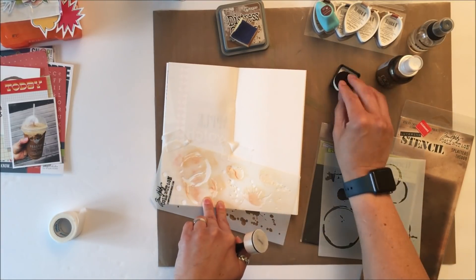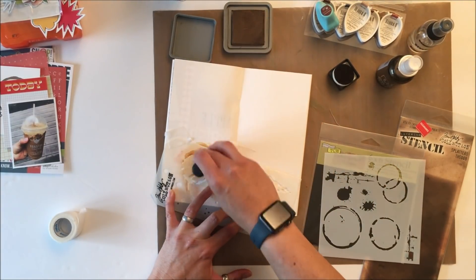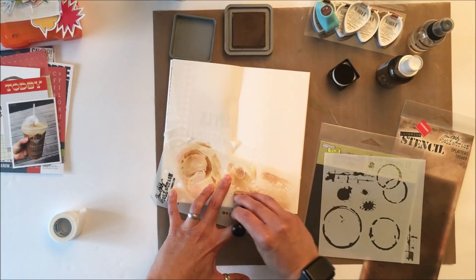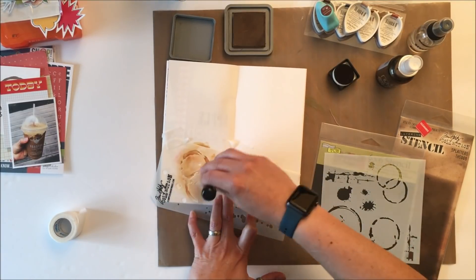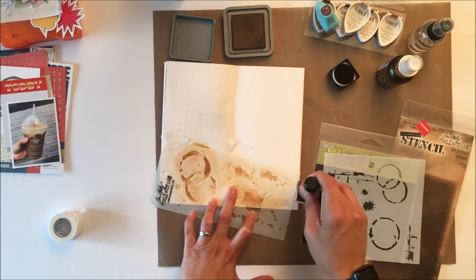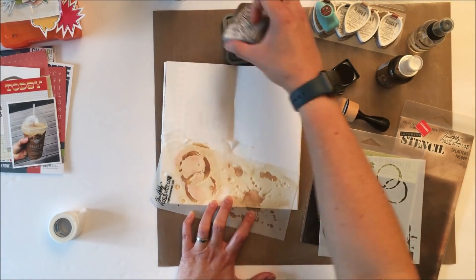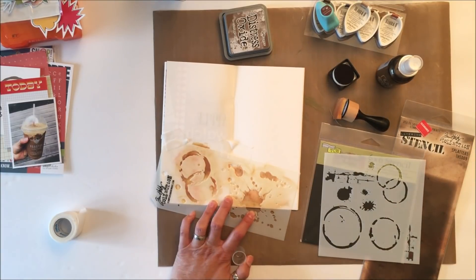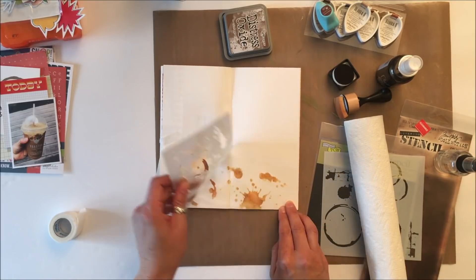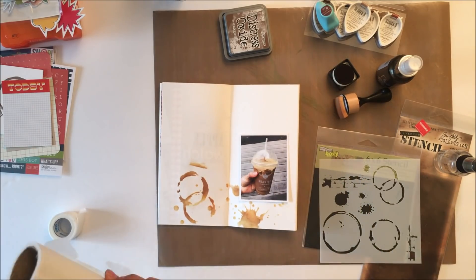I have these two stencils - this one I'm using is from Tim Holtz, the other one is from the Crafters Workshop. I am putting ink in brown, different shades of brown, through the stencil using the ink applicator tool from Ranger. I'm using a mix of inks - distressed oxide ink and regular Tim Holtz distressed ink.